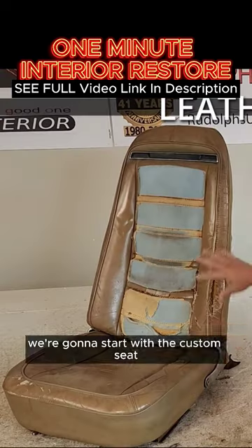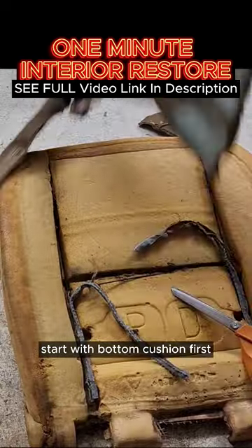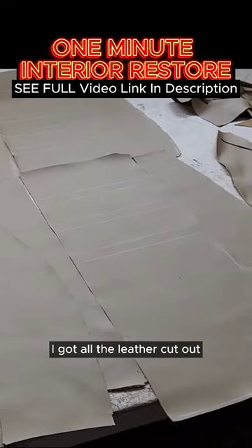We're gonna start with the custom seat, starting with the bottom cushion first. I got all the leather cut out.